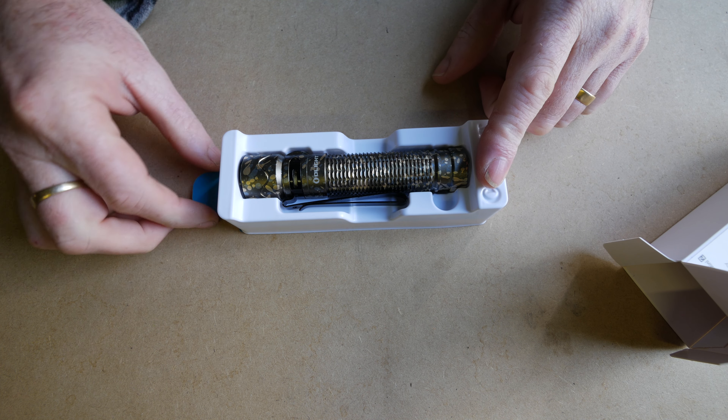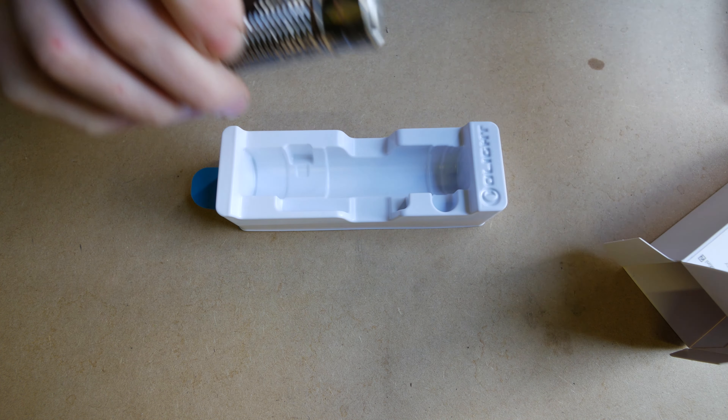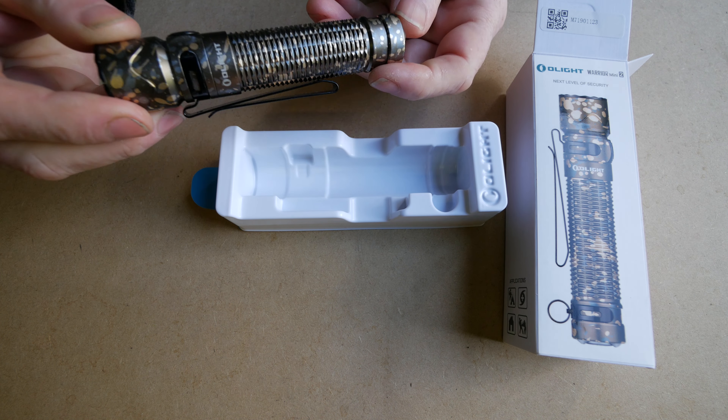Olight AU, Olight Australia, is having the 5th anniversary sale. They have stuff up to 40% off, so I'll show you how that's all working and there's a discount code in there. But on that note, let's bring the camera down here and have a look at it.